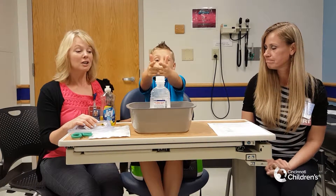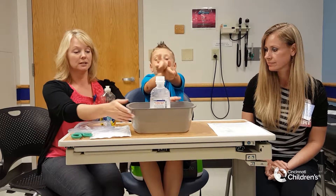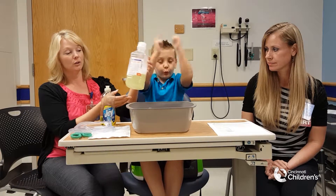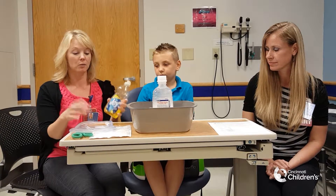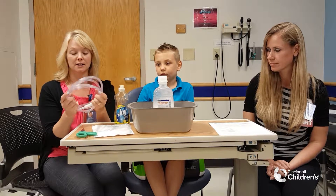Caroline will tell you how it's set up. Basically what you need to set this therapy up is a typical wash basin that you have on the floor. We use a thousand milliliter bottle of either sterile water or normal saline, a bottle of Joy or some kind of soap, and some suction connecting tubing.